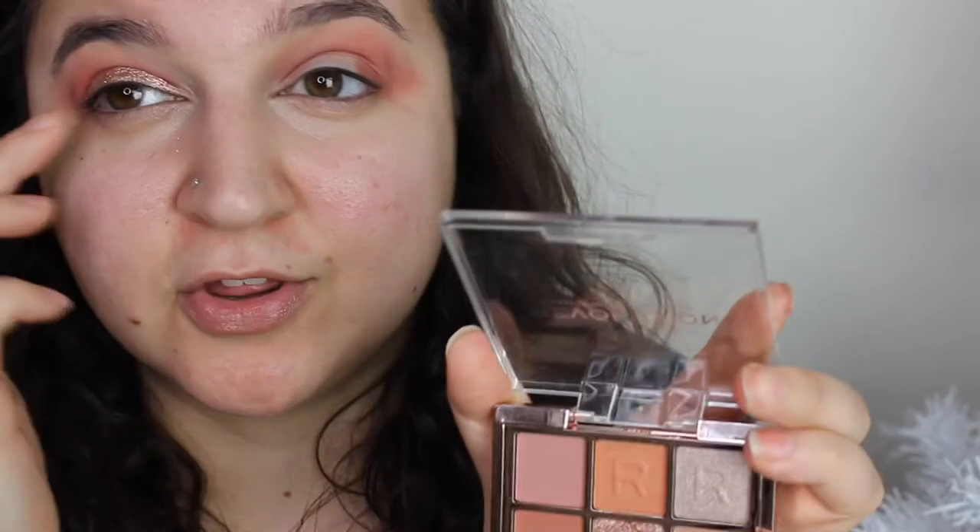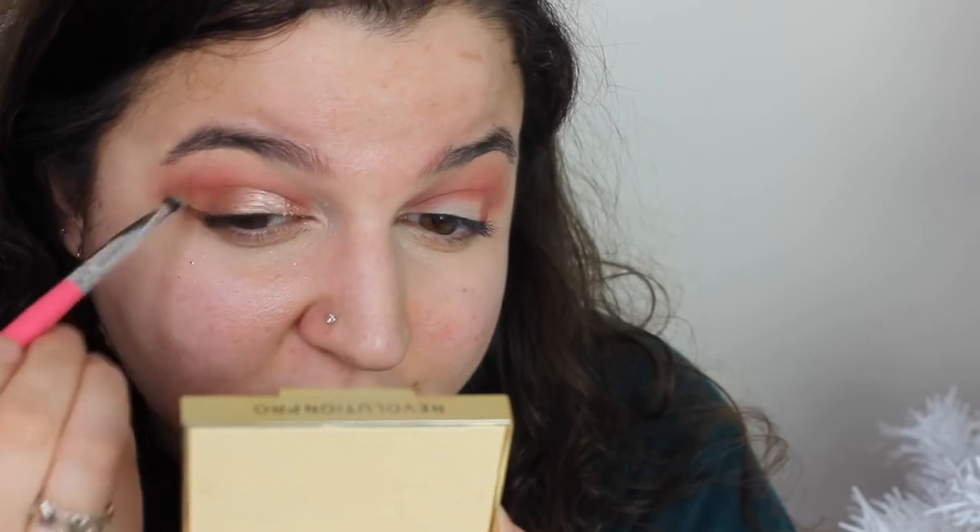There's a nice soft color to go with this pink, and then to blend it out I'm going to take this brown down here just to blend out the edges, also to add a little bit of definition and complete my eye look. I'll do my base and come back and show you the final look.